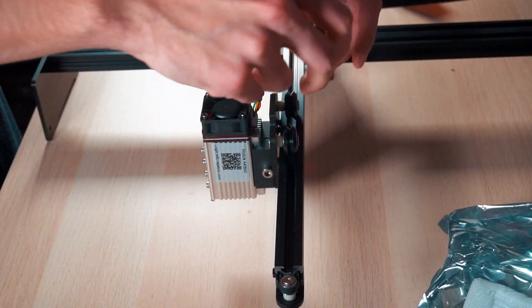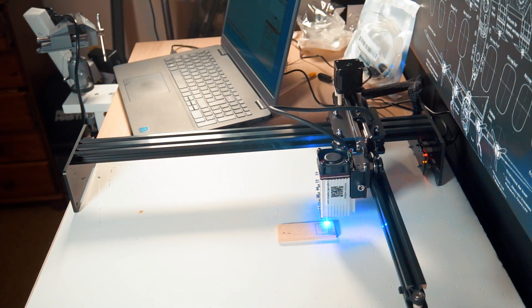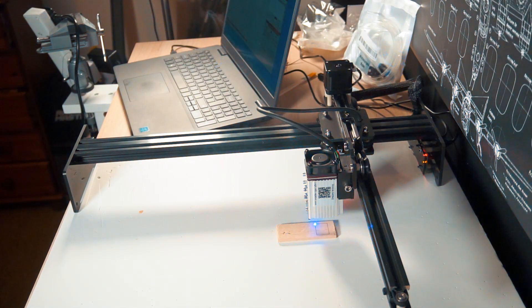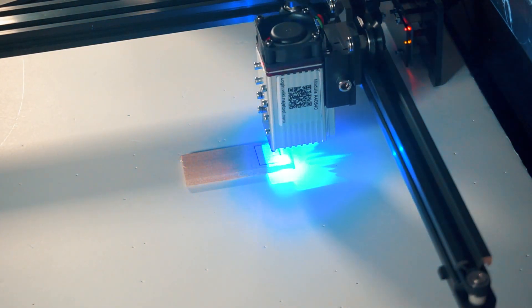This is the laser module — it's very powerful and it can go up to 40 watts. I started cutting 5mm thick balsa wood right away to demonstrate the power of the laser, and I could cut it with about 5 to 6 passes.